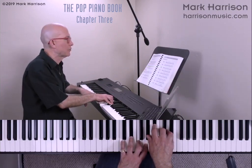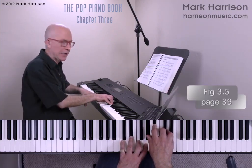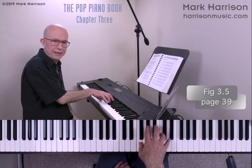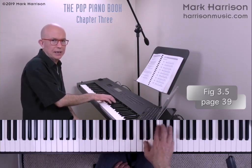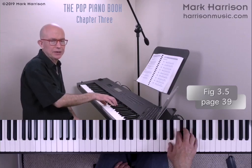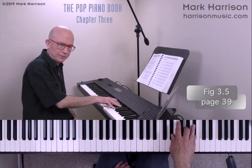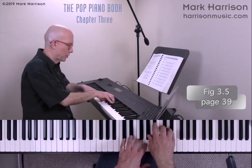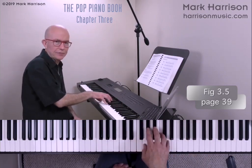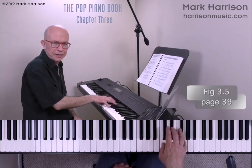Looking at Figure 3.5 on page 39, I can pick out the necessary diatonic triads: E flat major, F minor, G minor, A flat major, B flat major, C minor, D diminished, and back to E flat major. Those are wholly within the E flat contour shape, but the hand is in a different physical position to pick those out.